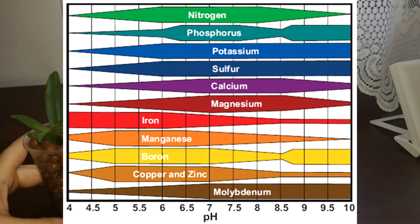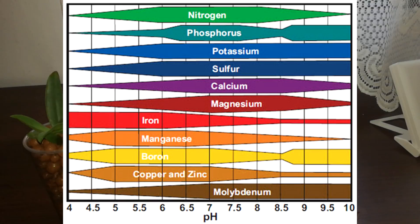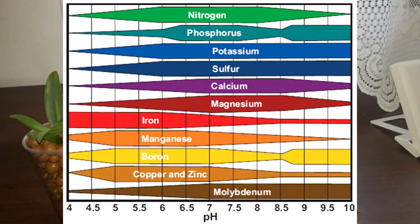Certain nutrients are available at certain pH levels. I was planning to change my fertilizing method — I wanted to swing between fertilizing at 4.5 pH and then at 7.5 or 8.5. But right now I think I will fertilize much more often with the lowest pH I can, because of what I think is happening inside the orchid pot.